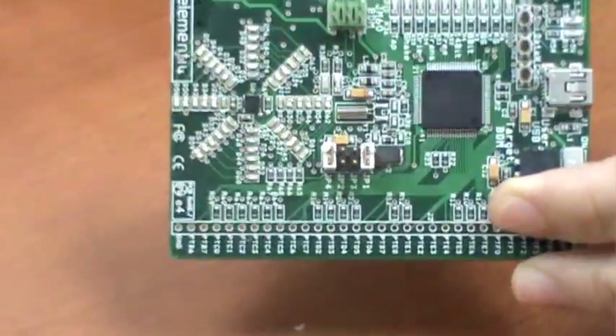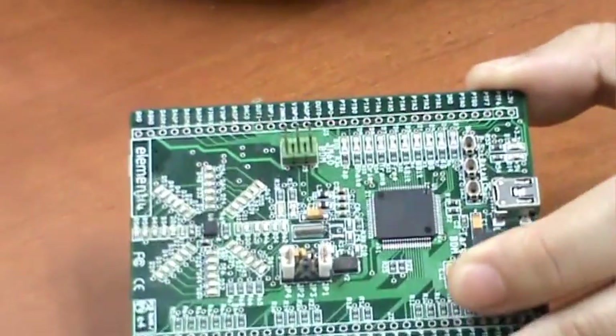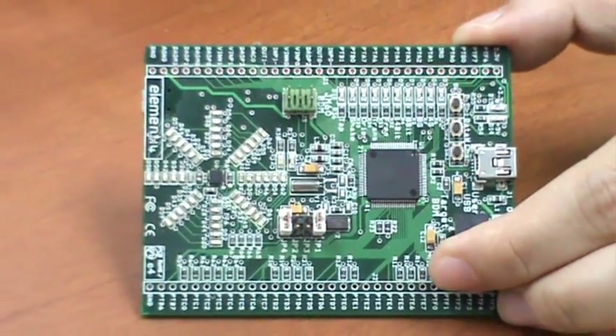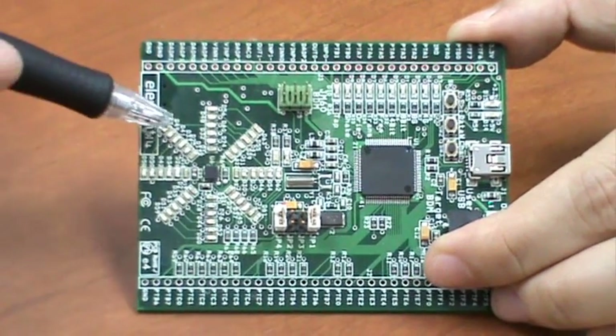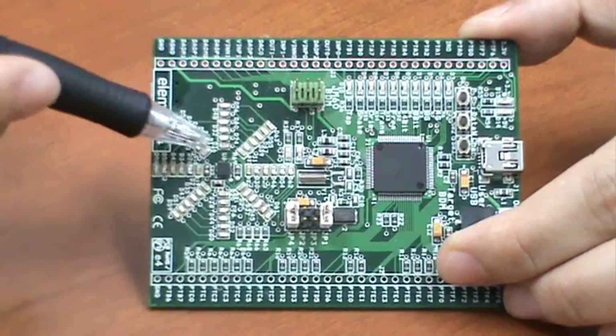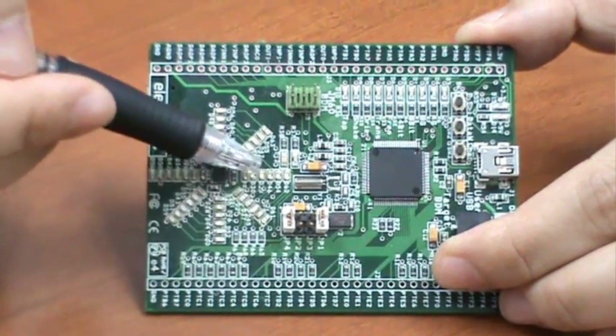This can detect both its orientation through the static pull of gravity and any movement of the board which causes acceleration or deceleration. There is also a set of 48 orange 0603 SMD type LEDs arranged in an 8-pointed star with the accelerometer at its center.